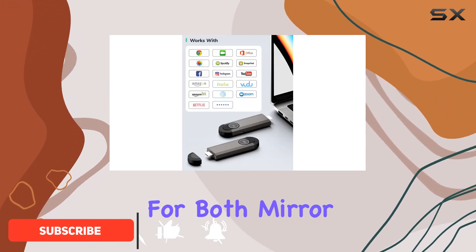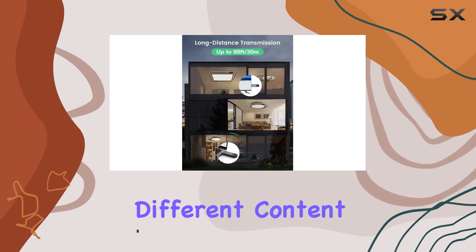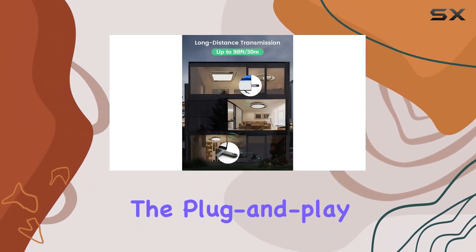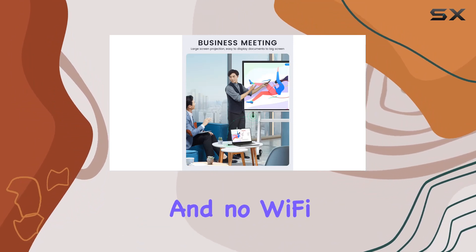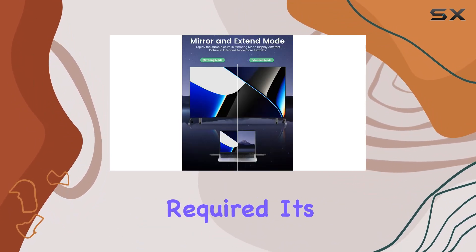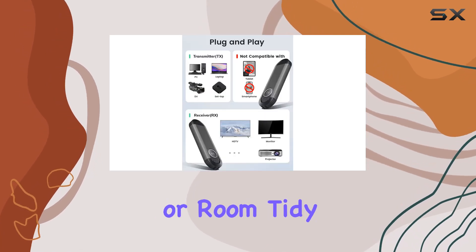With support for both mirror and extend modes, you can easily duplicate your screen or extend different content to the display. The plug-and-play functionality makes setup a breeze — no apps, no Bluetooth, and no Wi-Fi required. It's a simple and efficient solution, saving you time and keeping your office or room tidy.